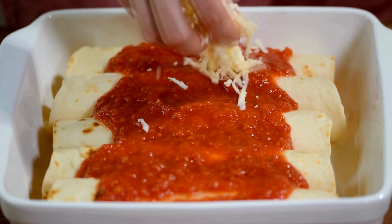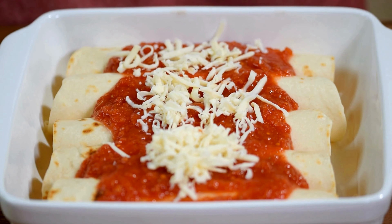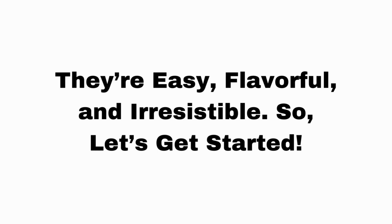Today we are making chicken enchiladas, a classic comfort dish that's perfect for any occasion. They are easy, flavorful, and irresistible. So let's get started.